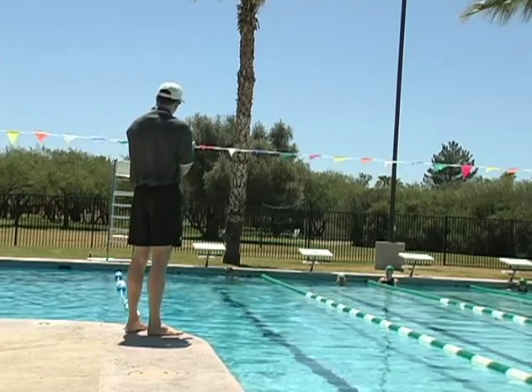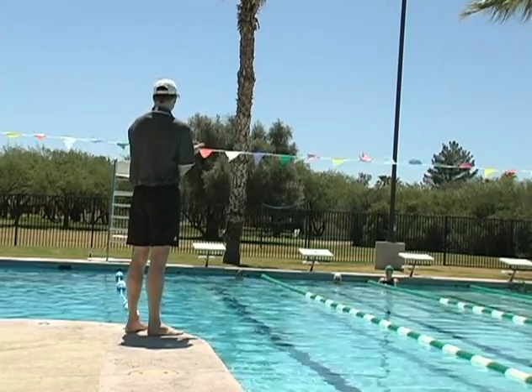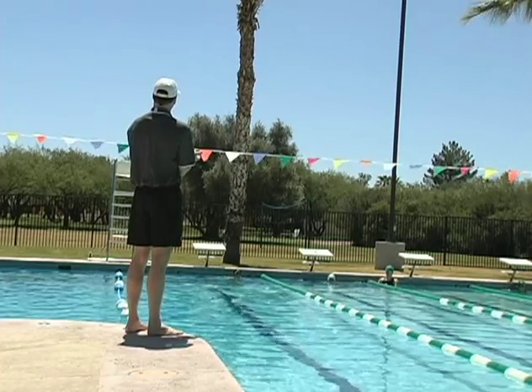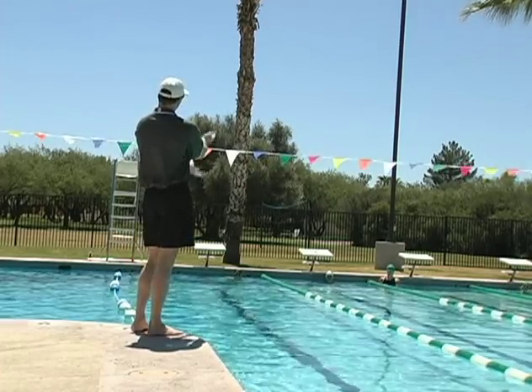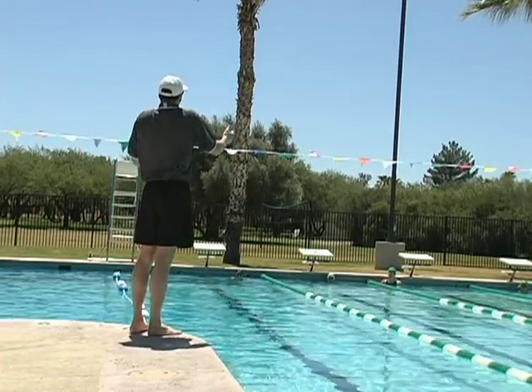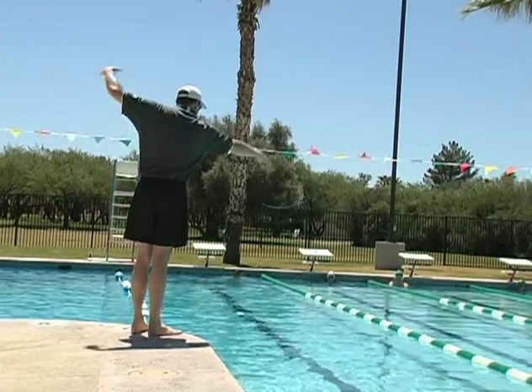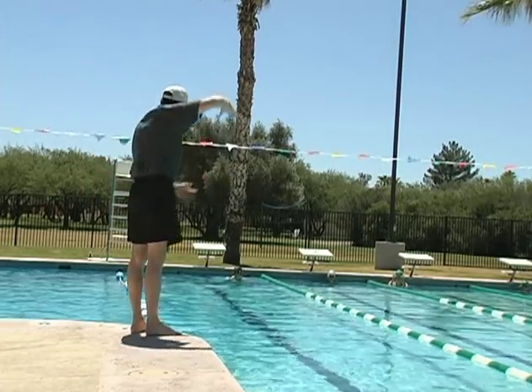So in swimming, when we swim freestyle, we need to have most of our power and our energy coming from our legs, because those are the strongest muscles and the biggest muscles in our body. And so you want to kick as hard as you can. Your arms are keeping your body up in the water — they're helping you hydroplane in the water. So you want to be nice and smooth with your arms.